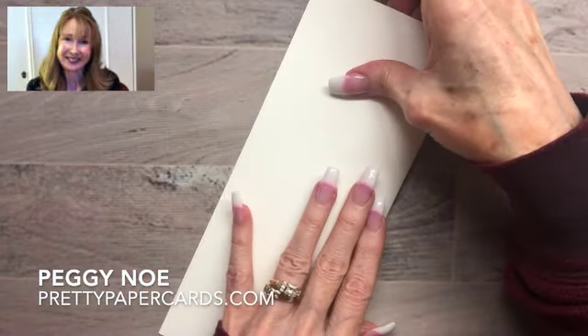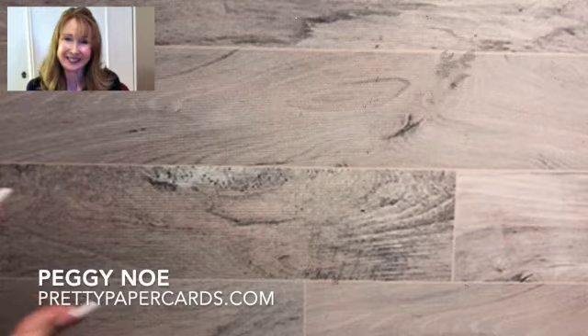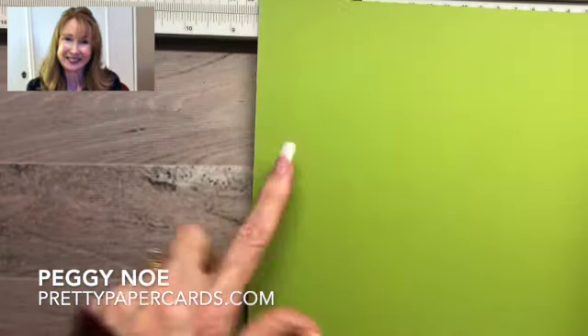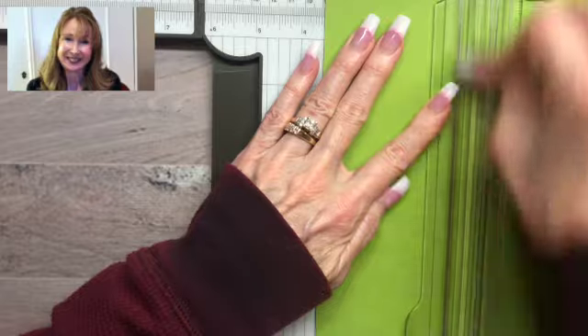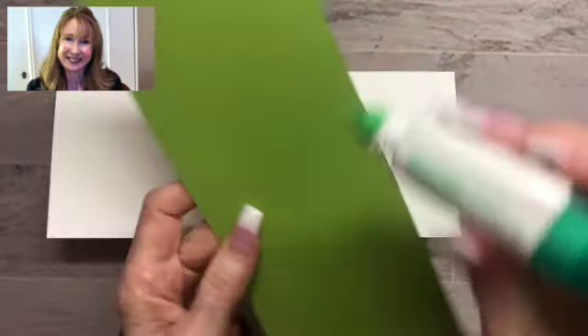Fold and burnish so that our fold is really nice. Now we're going to cut a piece for the second layer of our card, and it's going to be a piece of Granny Apple Green. That piece is going to be cut at 8¾ inches by 3½. And now we're going to adhere the Granny Apple Green piece to the Whisper White piece and it makes such a nice little framing there. It just really starts our card off nicely.